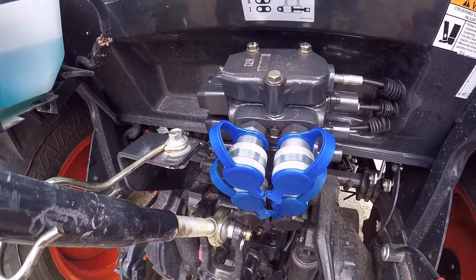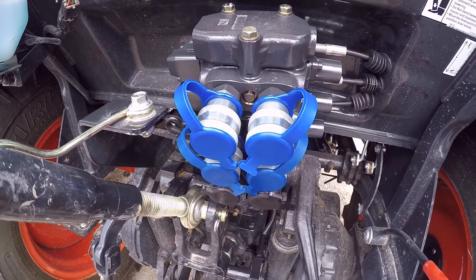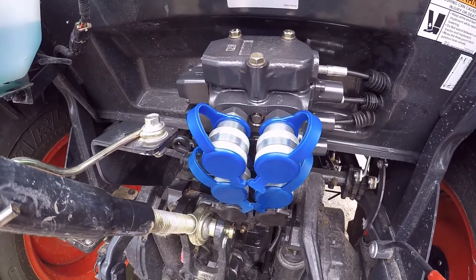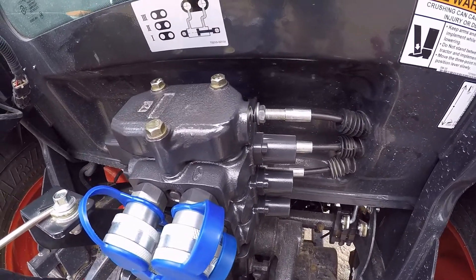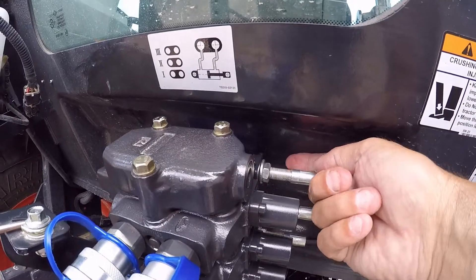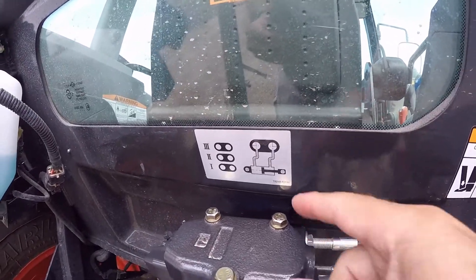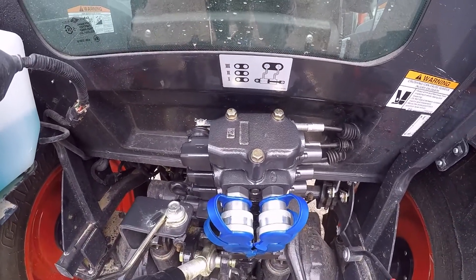I wish Bobcat offered different colored handles and plugs — it would make it easier if a hired hand unfamiliar with the tractor hooked up hydraulics, so they wouldn't get confused about which handle is which. But otherwise it's not a bad job. Just doing two remotes is definitely easier than three. Getting the third piece in is hard because of the cab, and there's not a lot of room to fish it into the holder, and the bolt doesn't want to go in — but it's not undoable. You just need patience and some time.